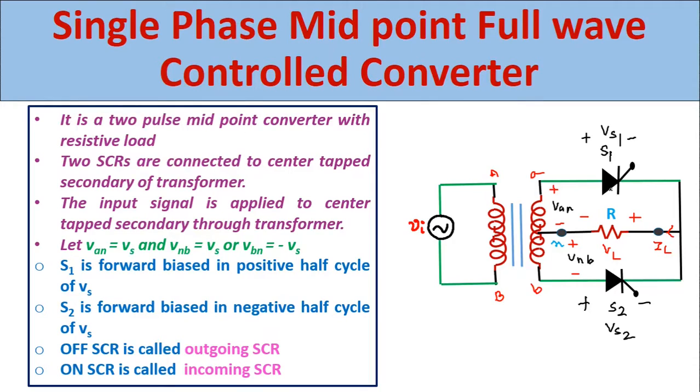S1 SCR is forward biased in the positive half cycle of the AC input signal, and S2 SCR is forward biased in the negative half cycle of the AC input signal. The off SCR is called the outgoing SCR and the on SCR is called the incoming SCR.